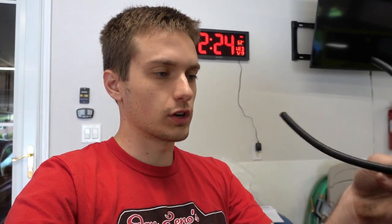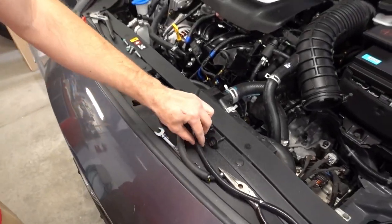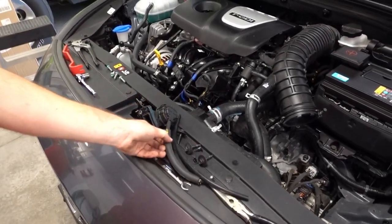I finally got the OEM bypass valve off. It definitely requires some removal from the bottom as well — it's probably possible to get this off only from the engine bay, but from my experience I don't think that is realistic. GFB does include a slightly longer rubber hose, so I'm going to see if I can reuse the OEM rubber one. You can see it's a little different size, but if I can't reuse it I'll go ahead and use the GFB supplied one.